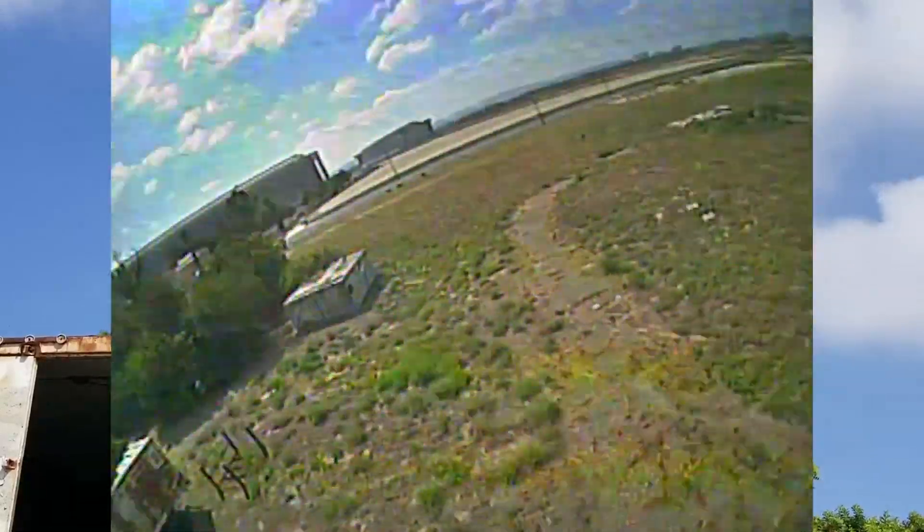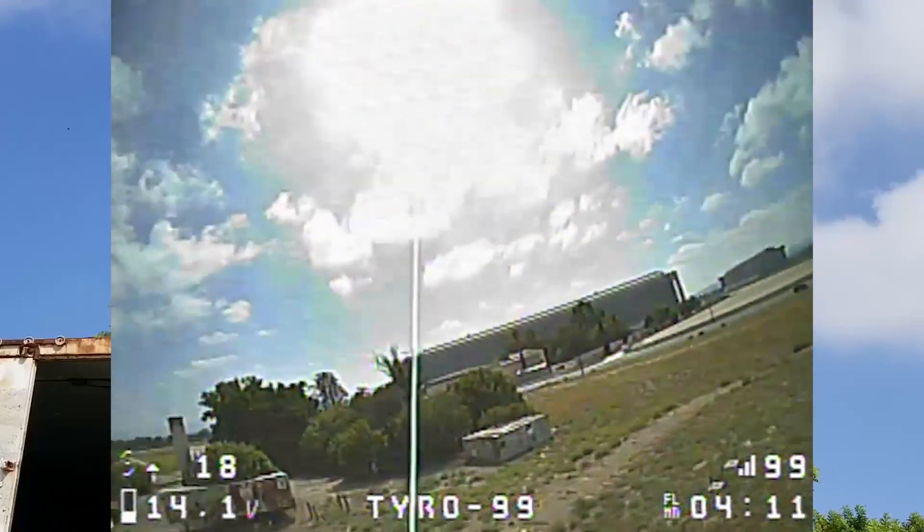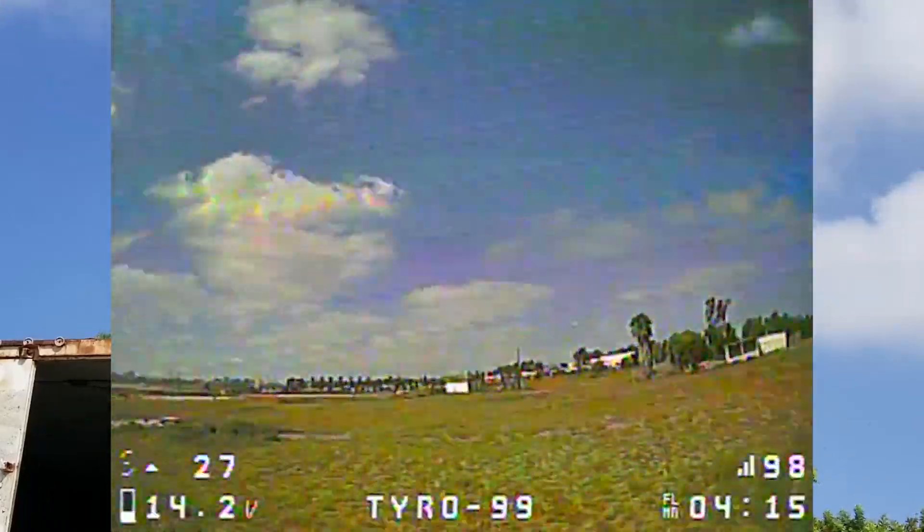Not having the GoPro on there makes a big difference. About four minutes of flight on the battery — can't complain, that's pretty good. Let me know in the comments what you guys think of this tune.